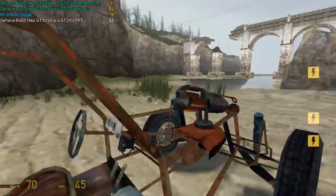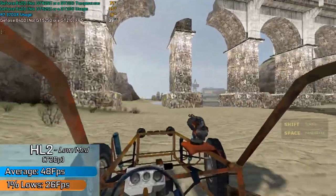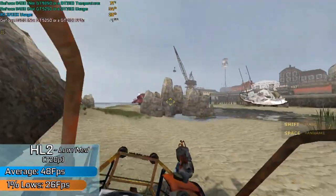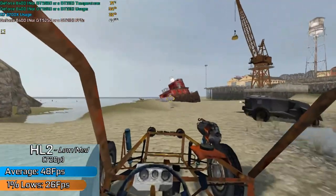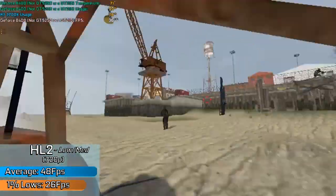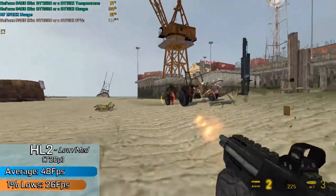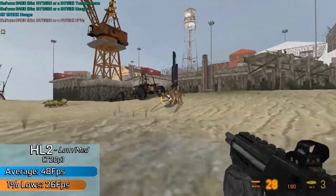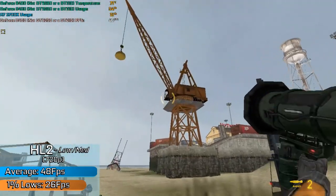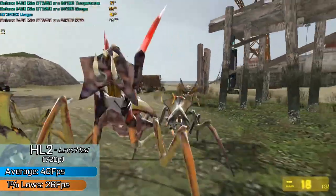Starting us off with Half-Life 2, which was originally meant to be a GTA 5 benchmark, but that is sort of a mess in itself to even launch on this card. Performance here, even with a maxed out overclock, was less than impressive, but we did manage HD resolution and a somewhat playable frame rate at OK-ish looking settings. Performance would be sporadic at best, often going anywhere between 20 to 70 FPS depending on what you were looking at. This could be down to the minuscule amount of VRAM, or the fact this is one of the worst 8400GS cards you can get. Either way, it's sort of playable when you run Half-Life 2.